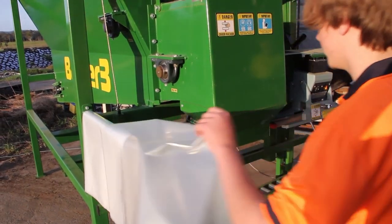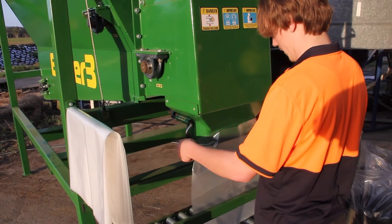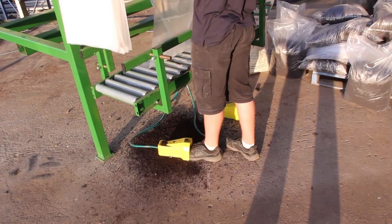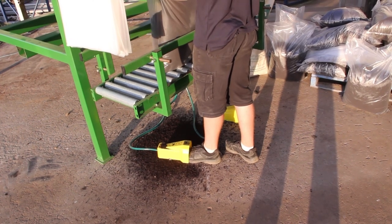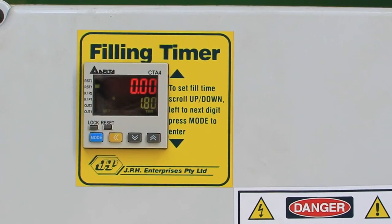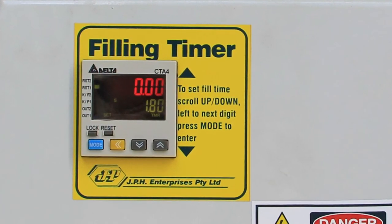To begin bagging, place your bag under the chute and lift the bag into the bag holder clamps. Pressing the bag pedal will clamp the bag and start the pouring of the material into the bag. How long the fill cycle runs for is set by the electronic timing control.